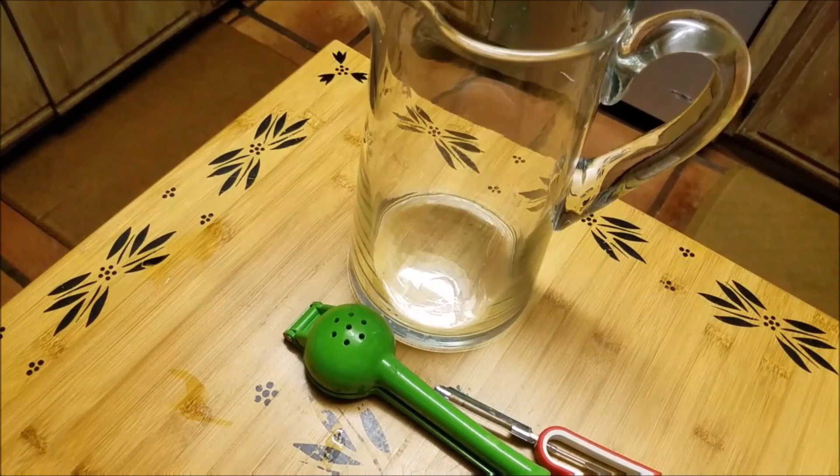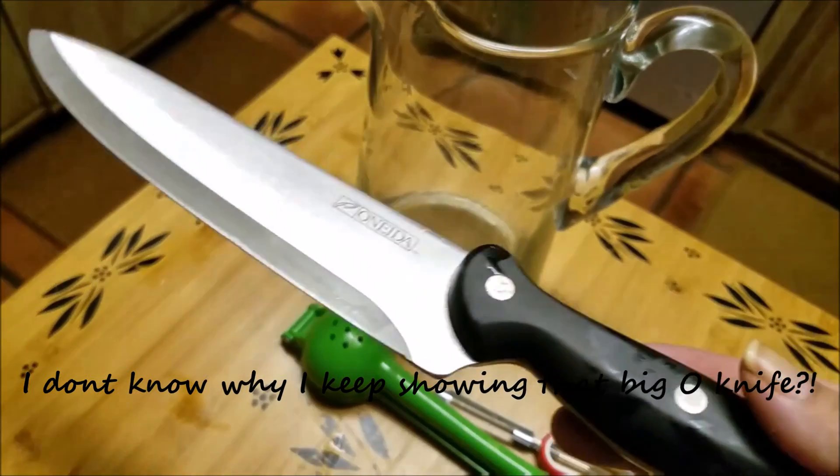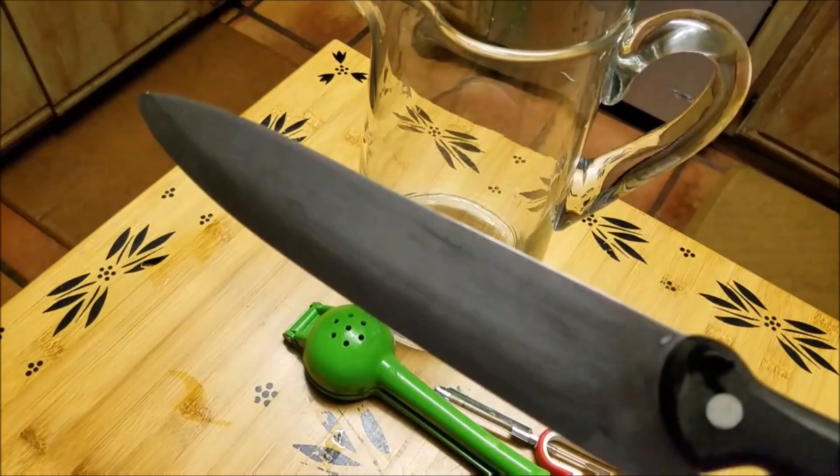For one pitcher, I'm going to be using one large cucumber, peeled. I'm also going to throw in some sugar to taste — that can be omitted, or you could put more sugar than I'm going to. I like to put just a little bit of sugar to kind of bring out the natural sweetness.